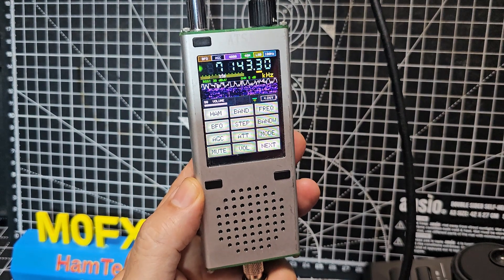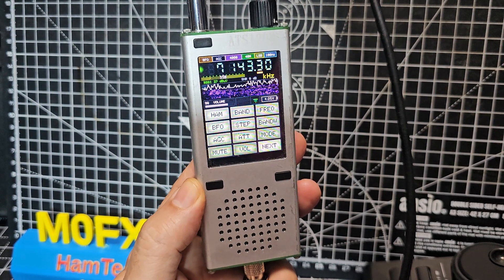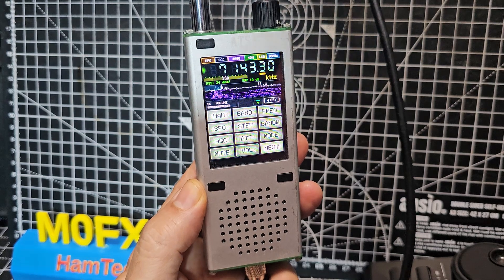Welcome back to my videos on the ATS-120D. I've just updated the firmware.